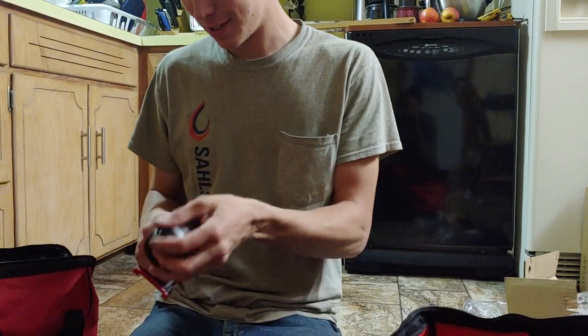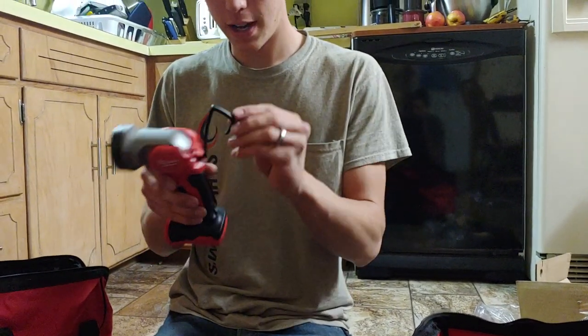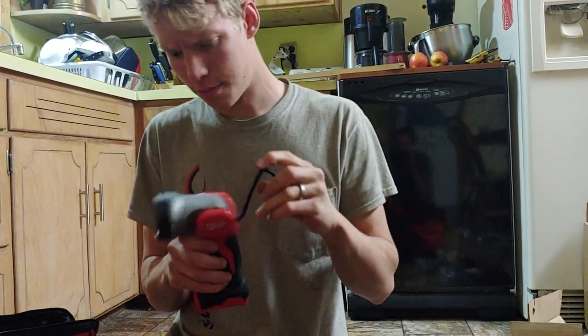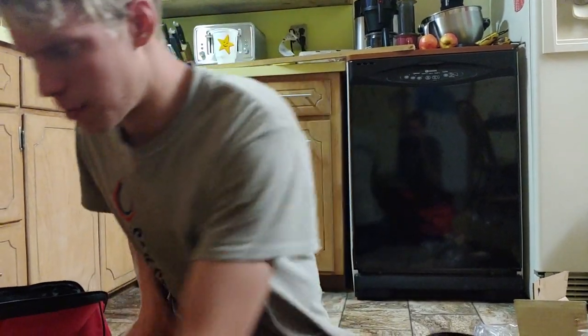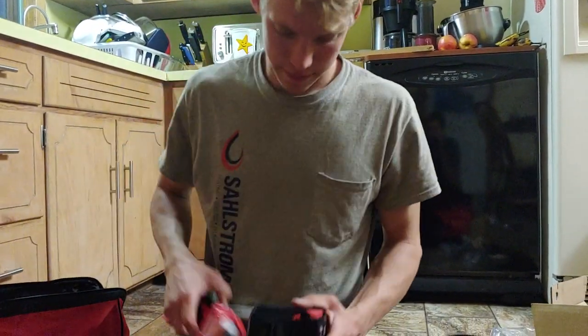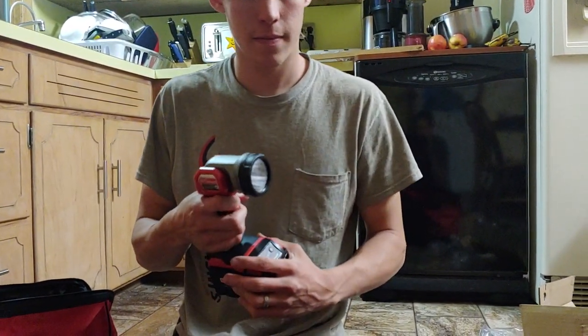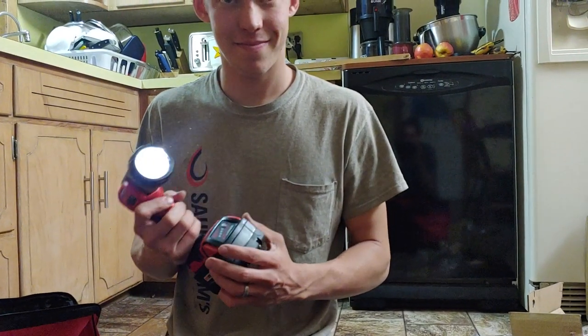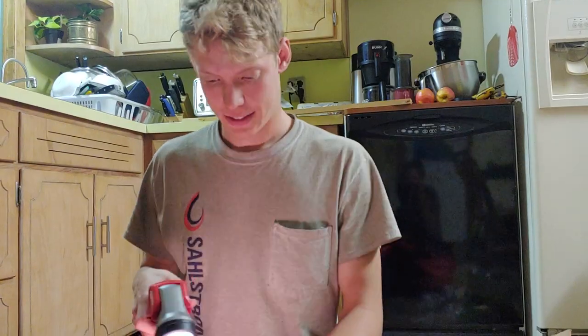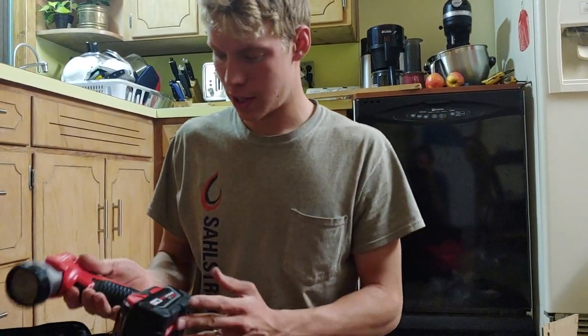This is the flashlight. It feels really nice too. It has a little hook on it — nice. It's made of some really tough plastic. I'm surprised they didn't go with metal for that, but it feels really tough. Yep, that's the flashlight.